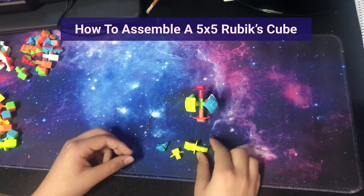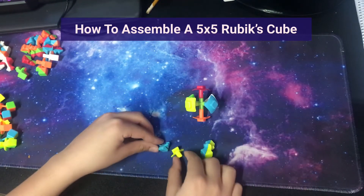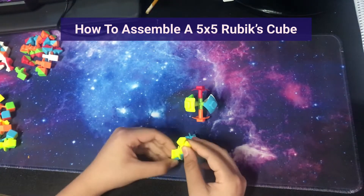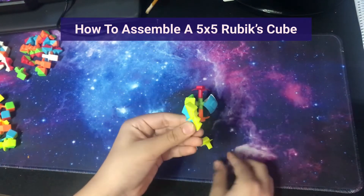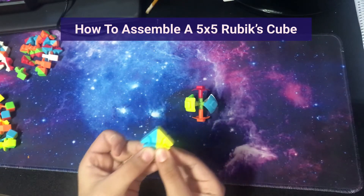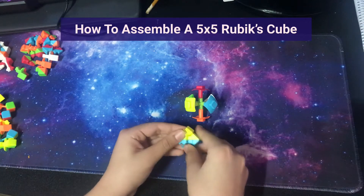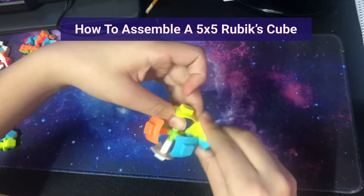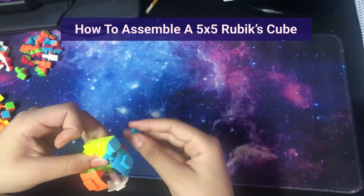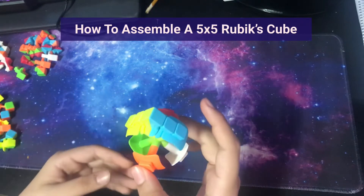To get started, you need these pieces: the middle edge — the middle edge that is blue and yellow — and the blue and yellow wing pieces. You can start with any color; I just decided to start with yellow first. You can see how these pieces connect with each other, so first you need to understand the pattern. This part's going to require practice. Hold these pieces together, take the blue one out, carefully take the centers and put this in, then carefully take the blue wings and insert them in between. There you go.